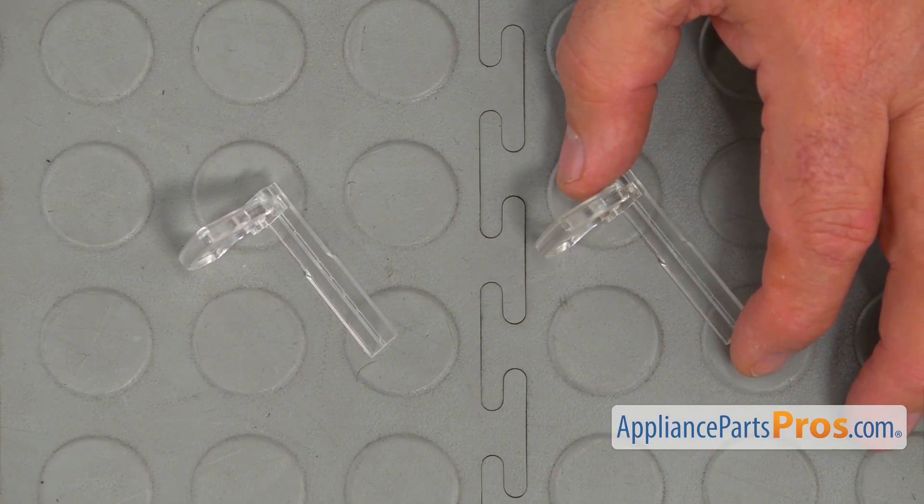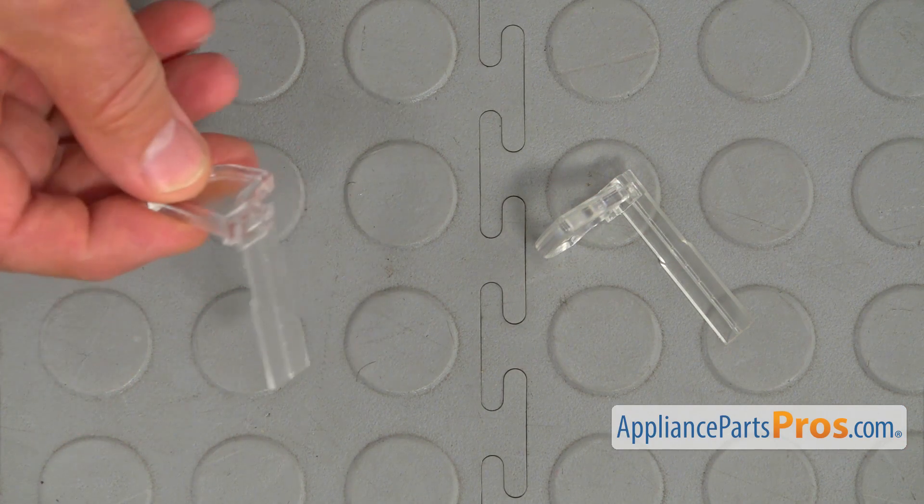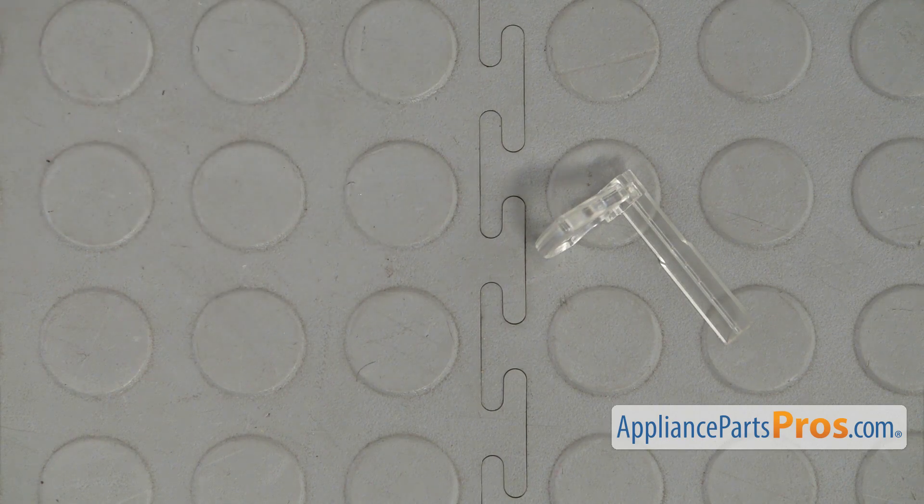This is the old humidity control slide next to the new one. If you don't have this part, you can get it from AppliancePartsPros.com.